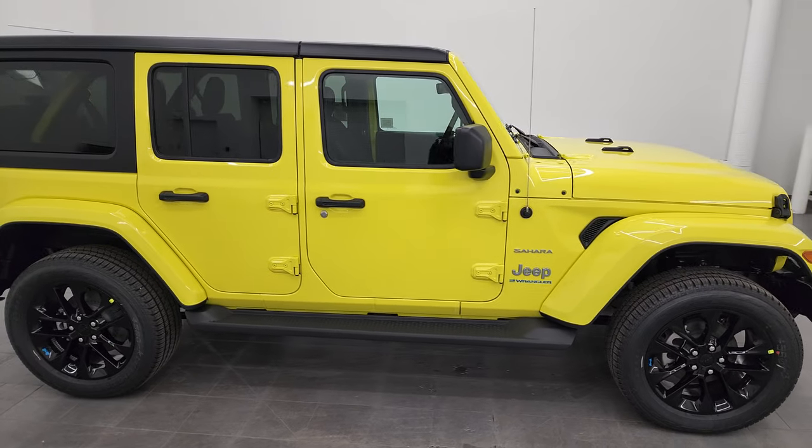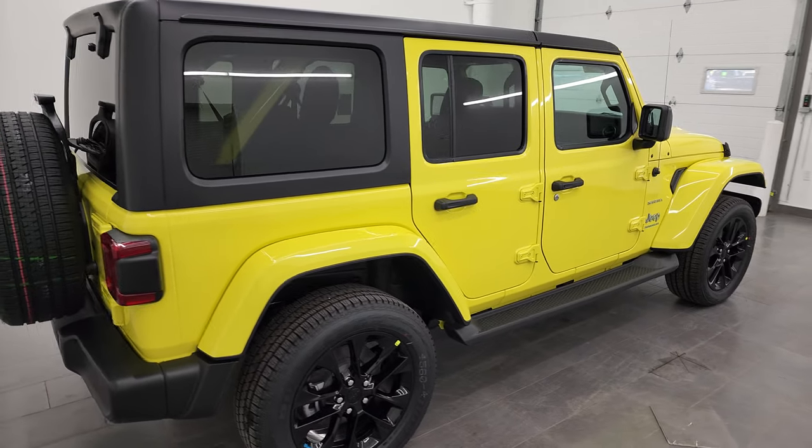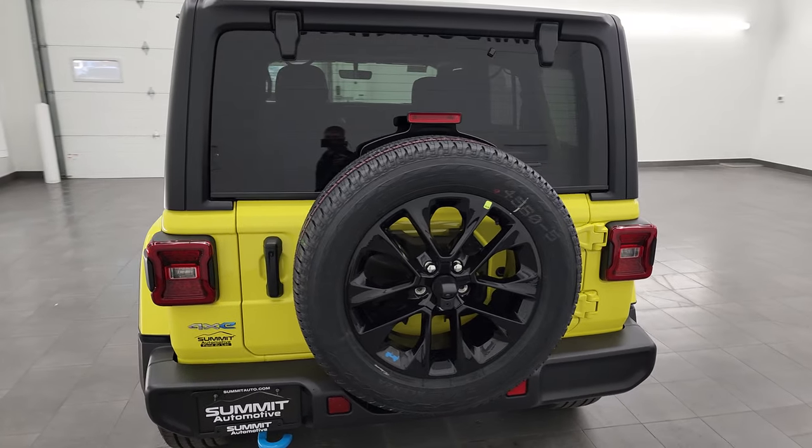Hey everybody, this is Brett and today I'm super excited to show you this brand new 2023 Jeep Wrangler Sahara 4xE in high velocity clear coat.